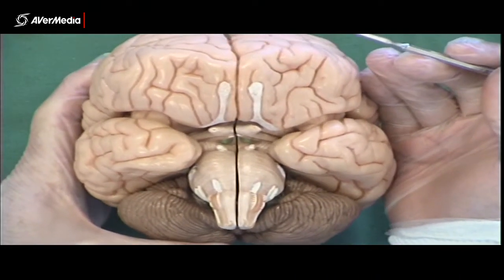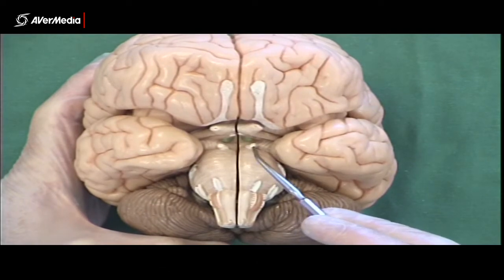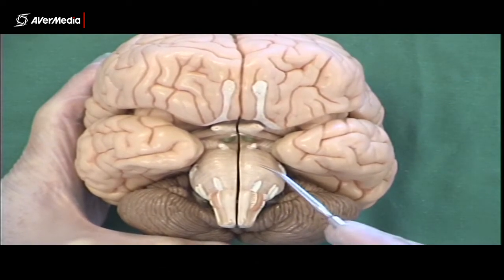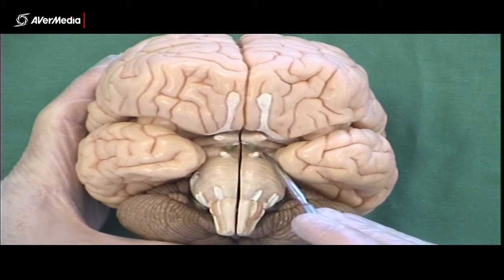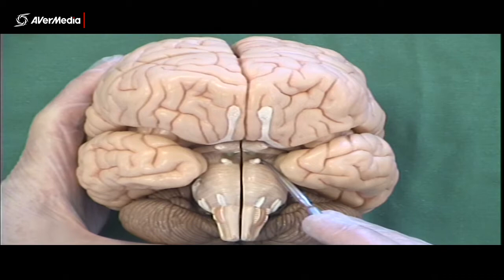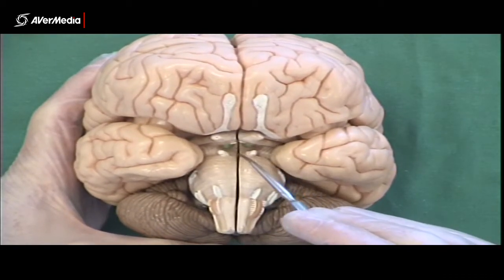If we just tilt to get a slightly more anterior point of view, we can see the third pair of cranial nerves here — the oculomotor nerves. They're emerging from the midbrain, kind of in between the midbrain and the pons, on the anterior aspect.